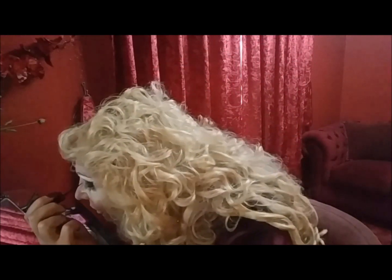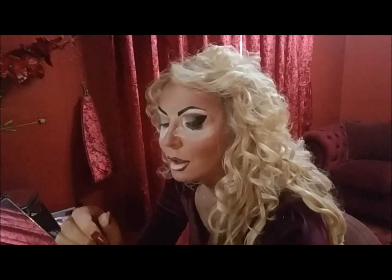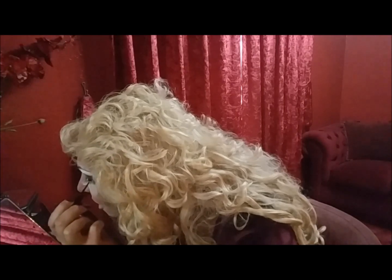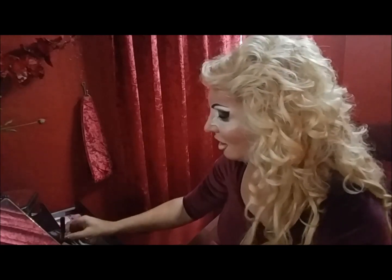I've applied glue to the eyelashes and then some glue on top of my eye. Just give it a few seconds and let it go tacky.